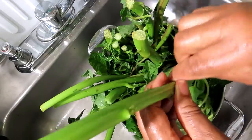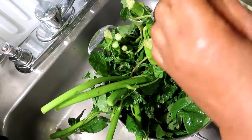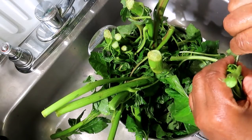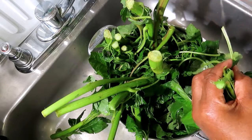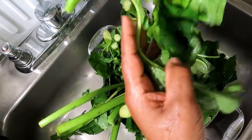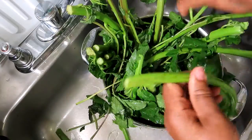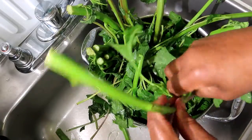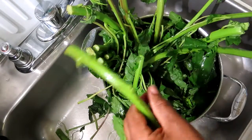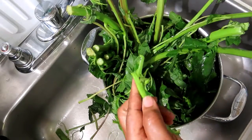Here is my callaloo. I soaked the callaloo leaves in a little salt — not too much — and vinegar, not a lot of vinegar either, just to kill any bugs and pesticides. Now I'm picking the leaves off, getting the strings off, and after that I'll rinse them again and chop them.